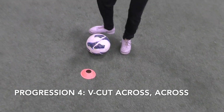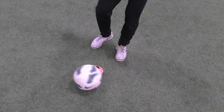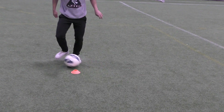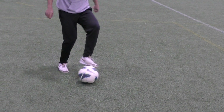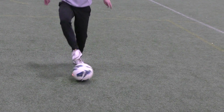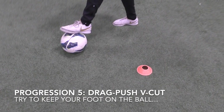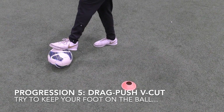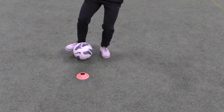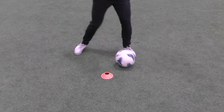Now add a little bit of an extra touch — backwards, forwards, across, across, backwards, forwards, across, across. You're going to drag it back, push forward, keep your foot on the ball, and then finish with a simple V-cut. Once the ball gets to the other side, change feet — same thing: drag back, bring forward, keep your foot on the ball, and a simple V-cut.